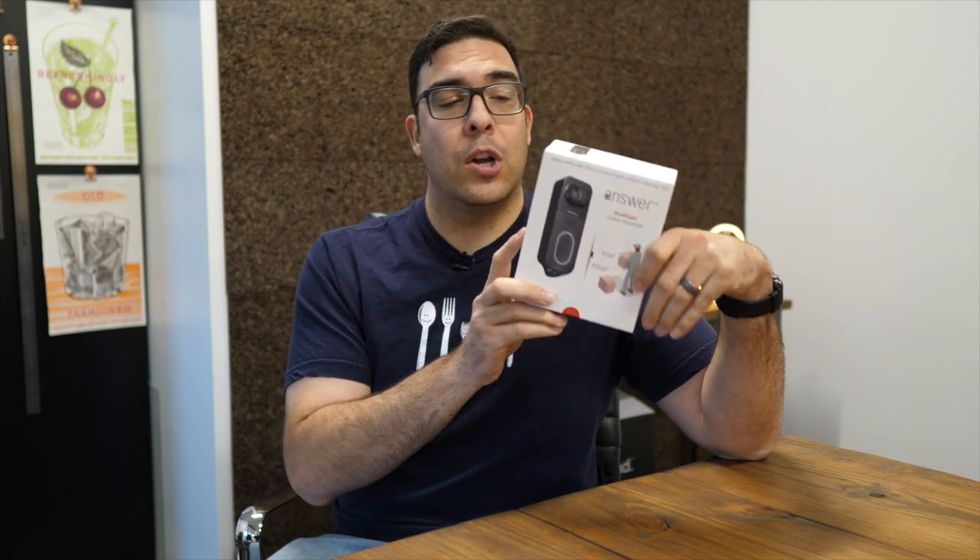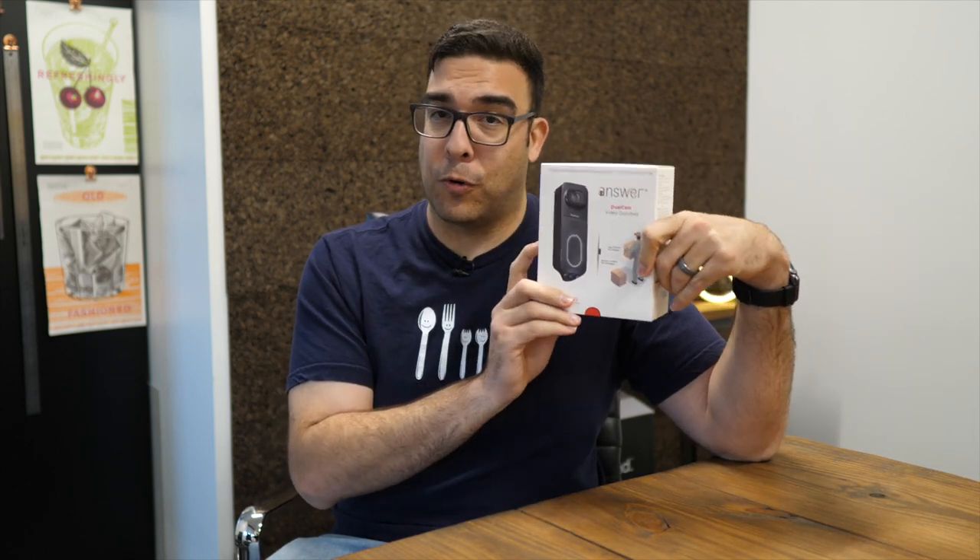What's up Geeksters? It's me Omar from Geekster Labs, and today I have a product that was sent to me free for review from Maximus — this is the Maximus Answer Dual Camera Video Doorbell.